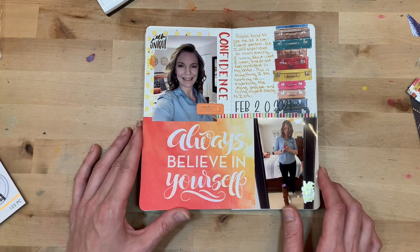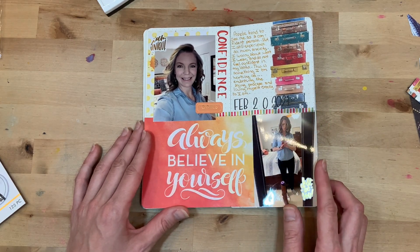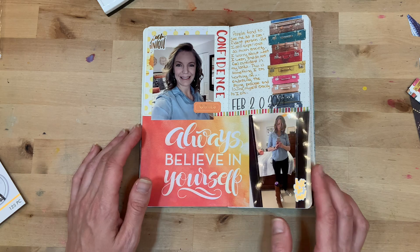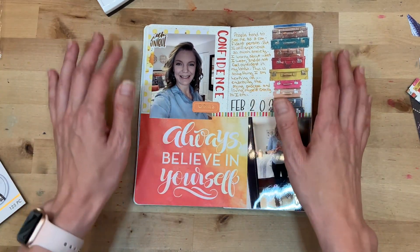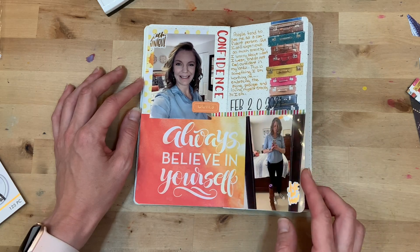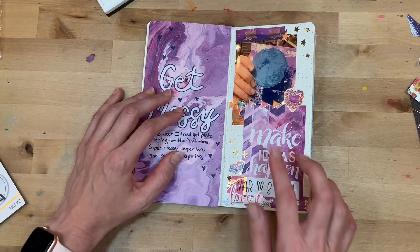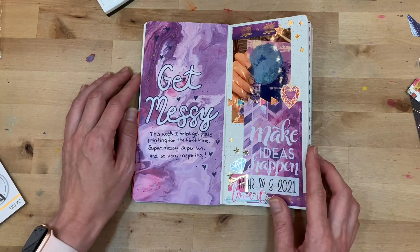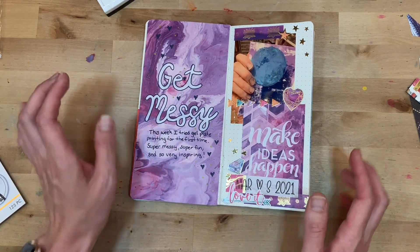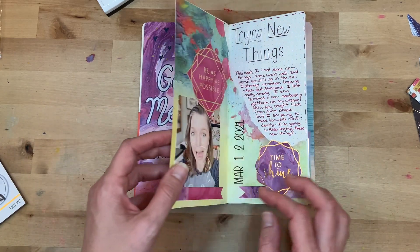'Always believe in yourself' — just some anxiety I was having about how my body is changing as I get older and through this pandemic, and how I just want to have confidence in who I am. Then 'Get Messy' — this is the first time I tried a gel plate. I wanted to document just how fun it is to get creative and get messy and how it always lifts my mood.